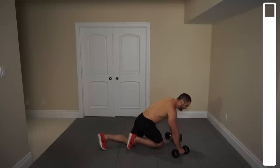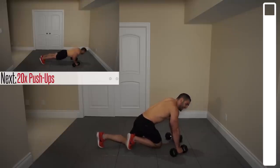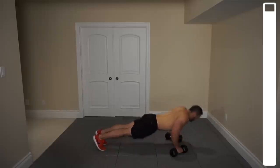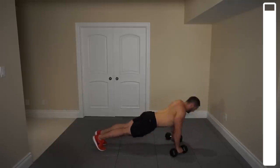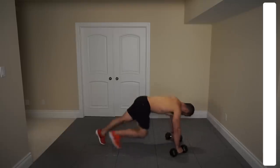We've got the last exercise — dumbbell push-ups, 20 repetitions. Getting down as low as you possibly can. If you can't do them regularly, then by all means go ahead and get them from the knees. Go. Nice. Three, two, one more, and good.